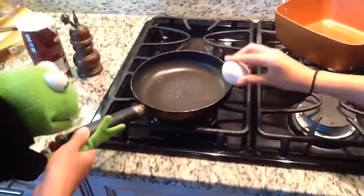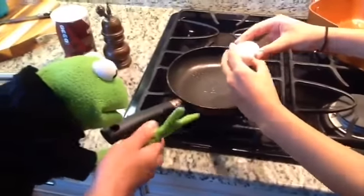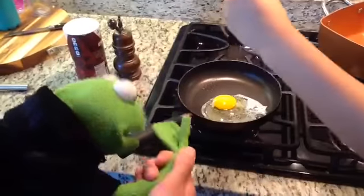My lovely assistant is going to crack an egg and make scrambled eggs so we can cut it up and sprinkle it on our fried rice.